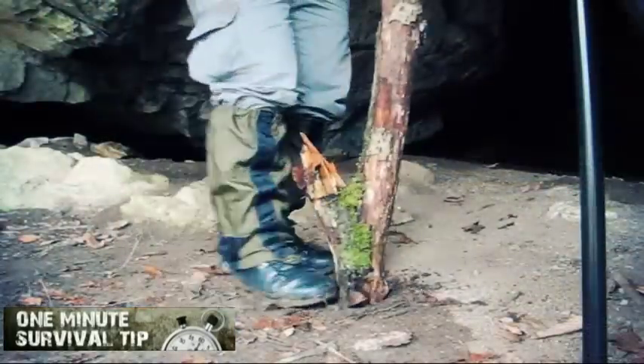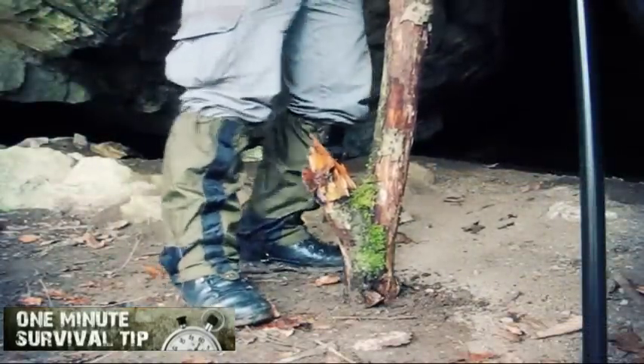This time, how to create a warm environment. Snakes 1 minute survival tip.